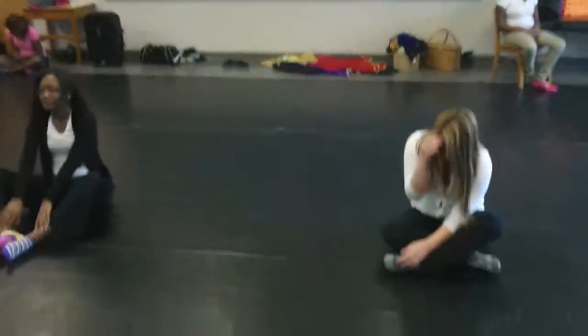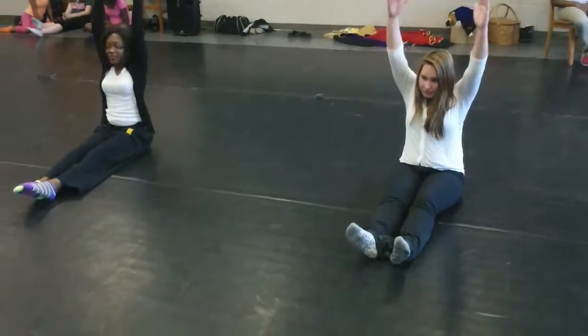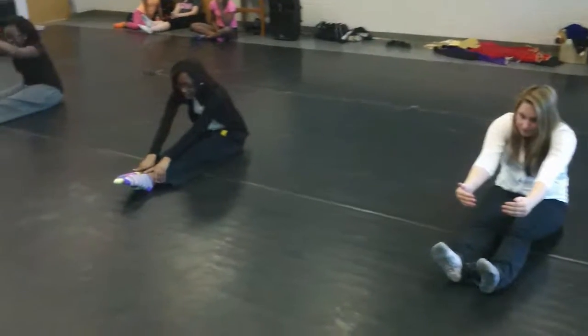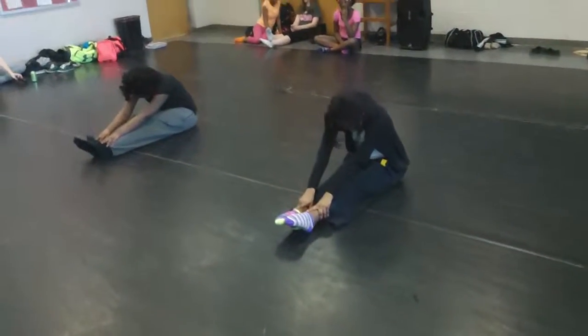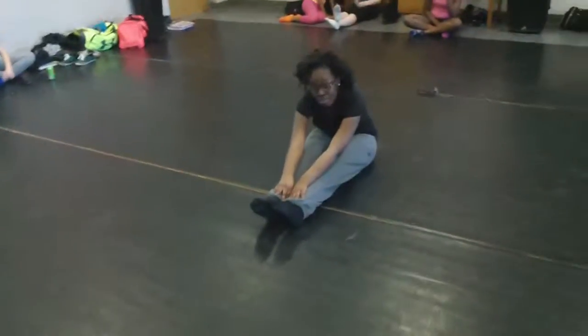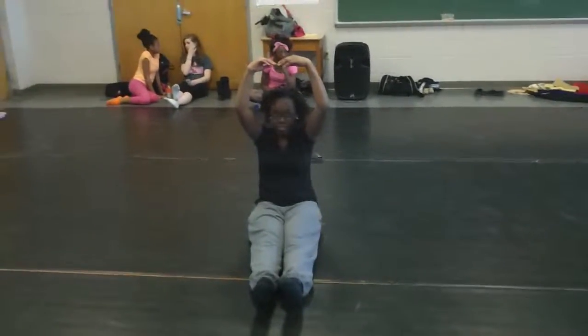Okay, legs out in front, hamstring stretches. Arms over your head, reach towards your toes, point your toes. Good, and reach your arms over your head again, flex your feet. So you're pulling your toes back, and go over again.